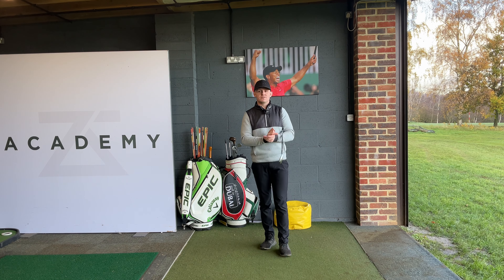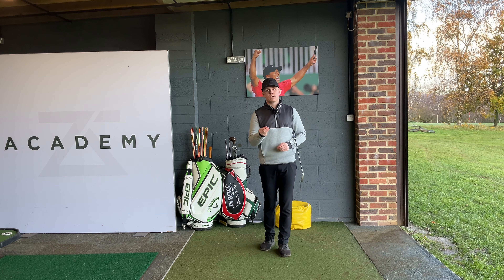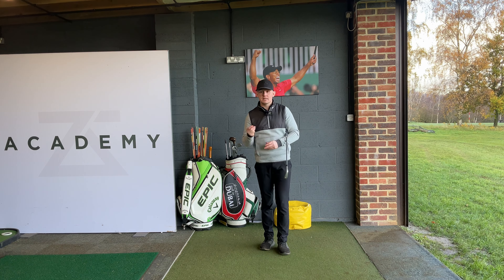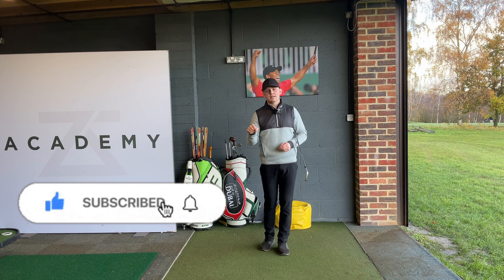Root cause number three is you are not releasing the club. Here's a simple way of learning how to release it by isolating both arms and then putting it all together. Remember, start small, build the swings up, as that is going to make it easier and faster for you to learn. Hopefully you've enjoyed today's video — slicing is such a killer to a lot of people's game, but this is going to really help you. If you liked the video, please like and subscribe, and if you have any video requests, drop them in the comments below.